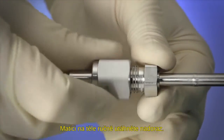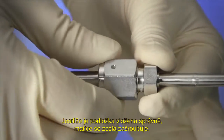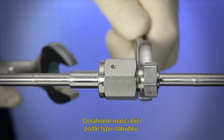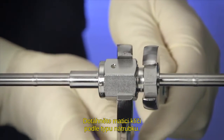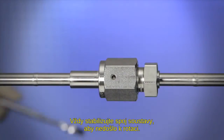Tighten the female nut finger tight onto the body. The threads will engage up to the last thread if the gasket is installed properly. Use the wrenches to further tighten the nut according to gland type. Remember to stabilize the system connection to prevent rotation.